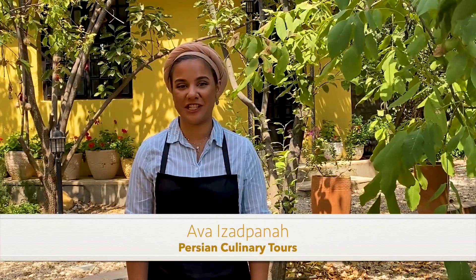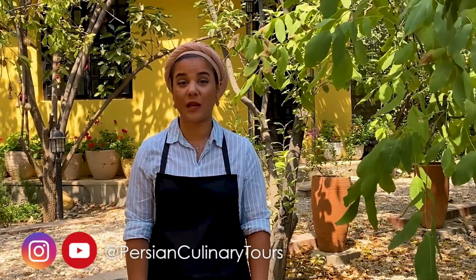Hi, I'm Ava from Persian Culinary Tours. Welcome to my little garden in Shiraz. I'm thrilled to be a part of Farhang Flavors series and I want to thank Farhang Foundation for all their efforts in promoting our food and culture.